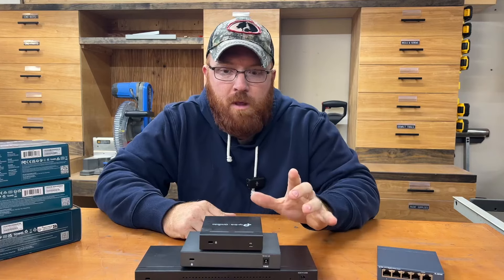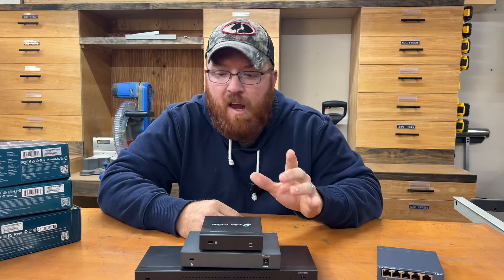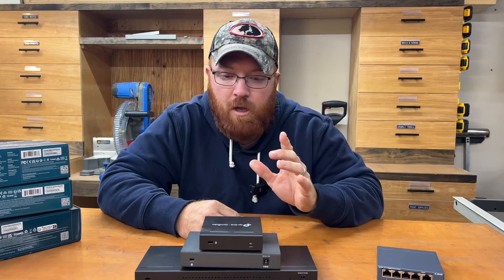Hey everybody, Mike here. This one might take a few minutes, bear with me. I'll try to get through this as quick as possible. I feel like I've got a lot of good information for you here on this one.